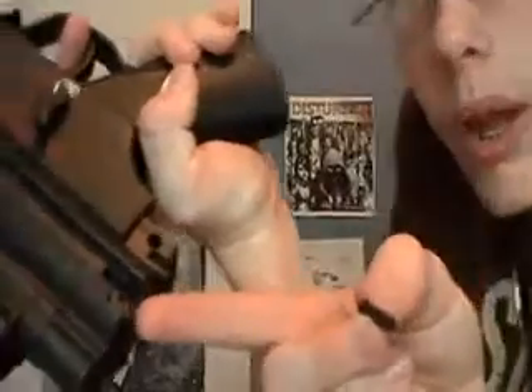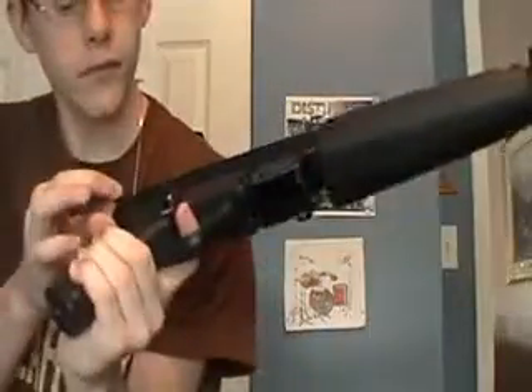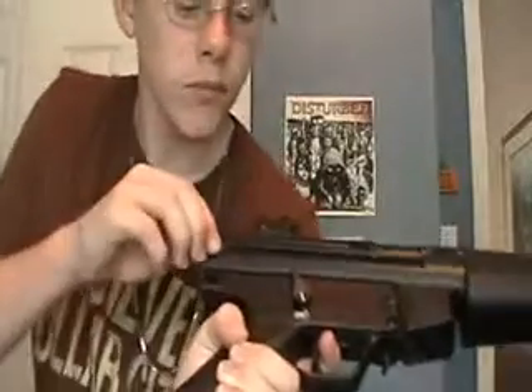Then what you do is take your locking pin and put it back to where you got it from, which is right about... hold on, sorry about that. Right there. Put it in like that.